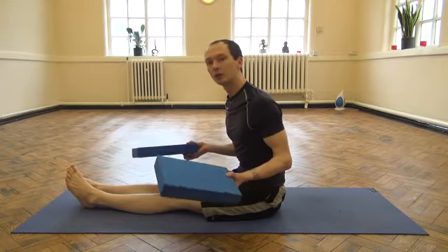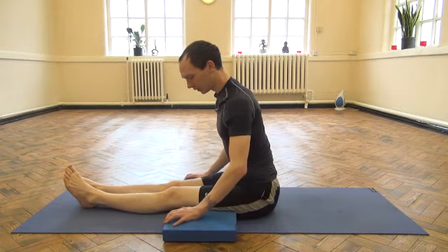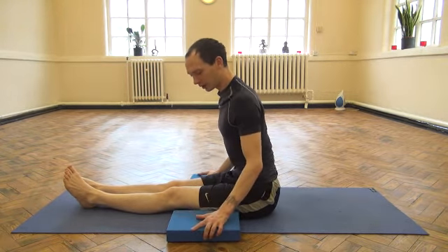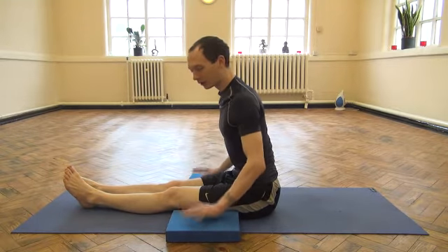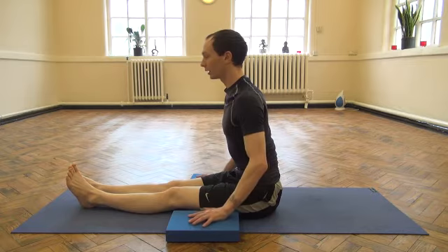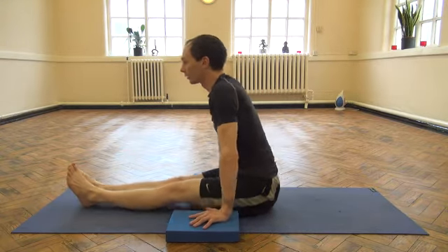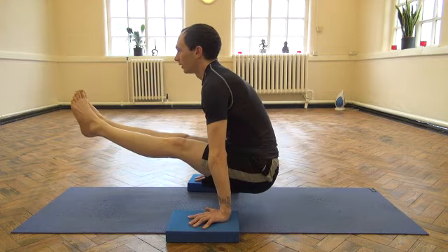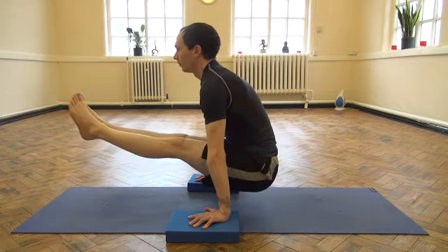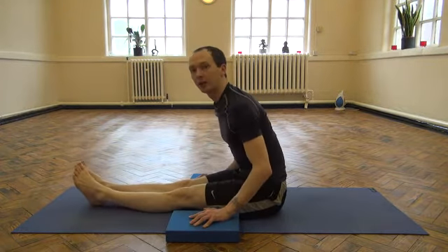Blocks are also pretty handy. Take the blocks in front of the hips. Make sure your hands are right to the centre of the block. Tense the stomach, take a deep breath in, press the palms as hard as you can down to the floor, and lift yourself up. And back down.